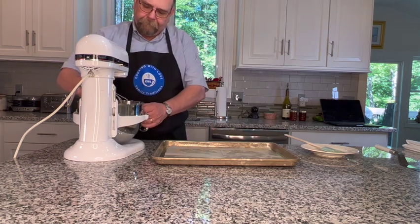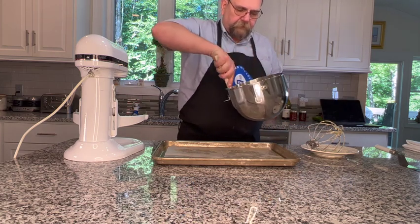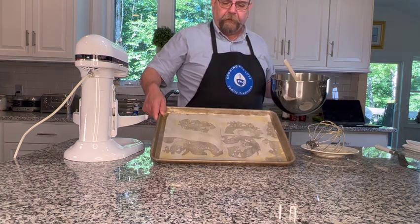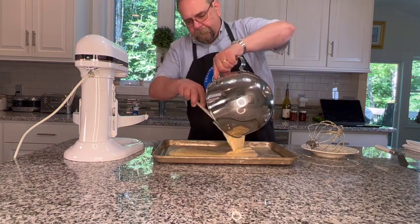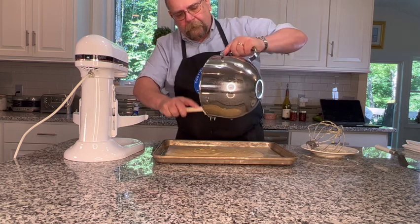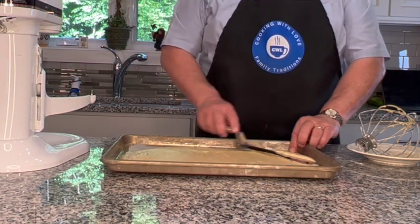Our flour has been incorporated. I'm just going to give this a couple turns to make sure all the flour is incorporated from the bottom. Now we're going to transfer this to our cookie tray — I have parchment paper lining it and I've sprayed it with cooking spray. I'm scraping the bowl to get everything out, and I'm going to use a spatula to spread this out and make sure it's a nice, thin, even layer.